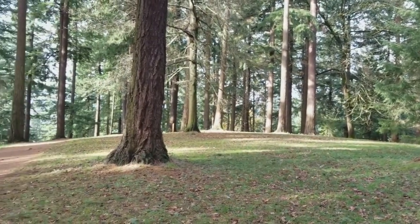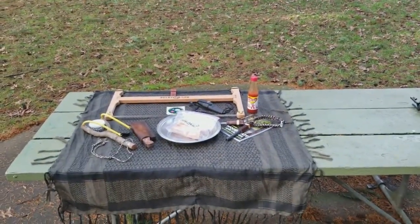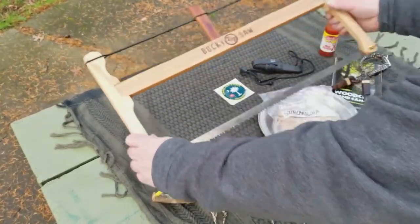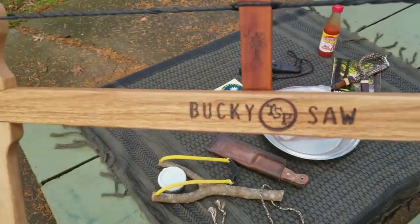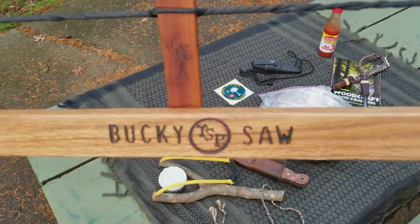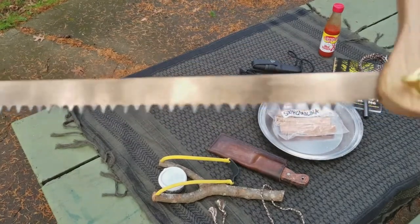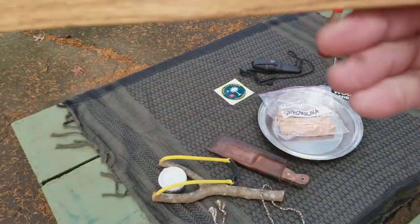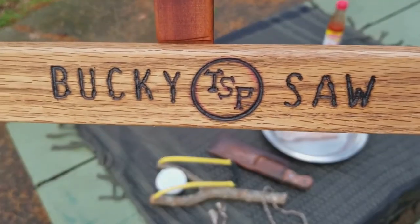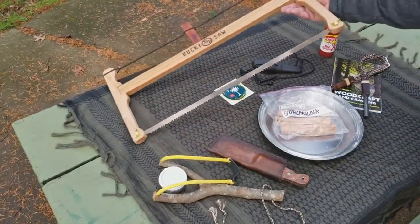But as usual, that's not why we're here, cause right down here we got ourselves a fire up Friday. Chris, I want to thank you for this beautiful handmade bucky saw that you sent me — I really appreciate it buddy. It's absolutely beautiful and it's going to get some definite work out of it. I'm going to appreciate it for a long time. So what we're going to do here is we're going to shave up some of this South Carolina fatwood you sent me.